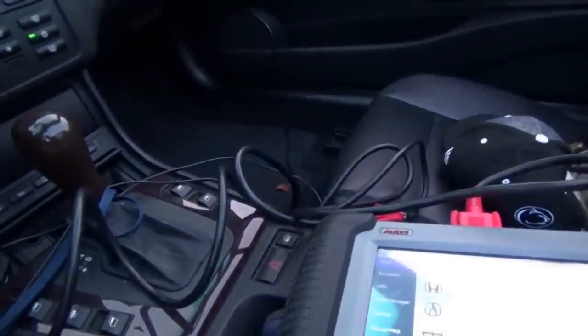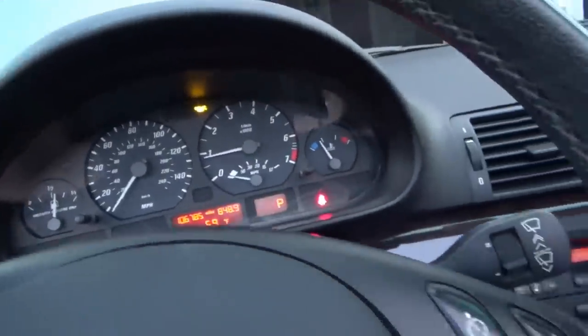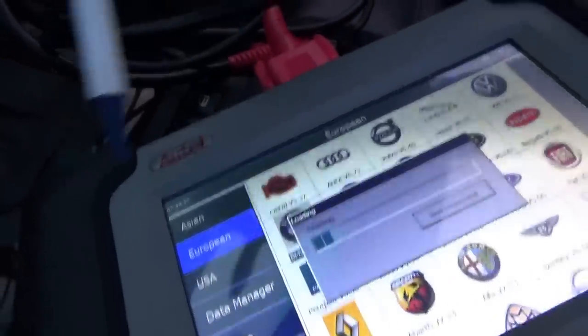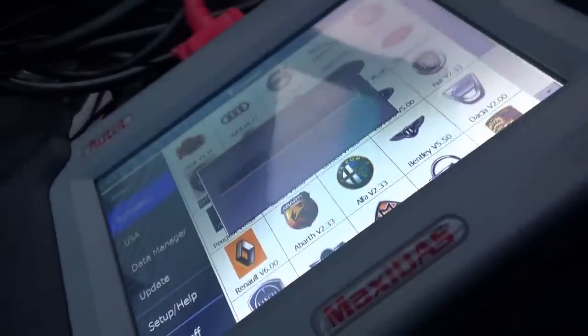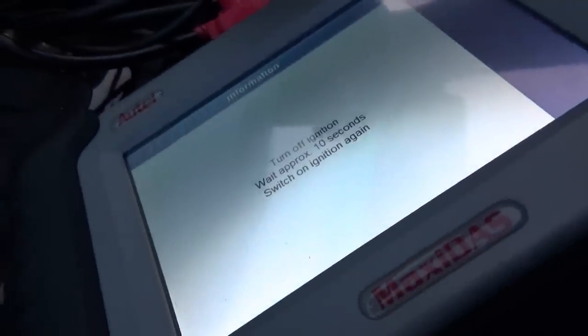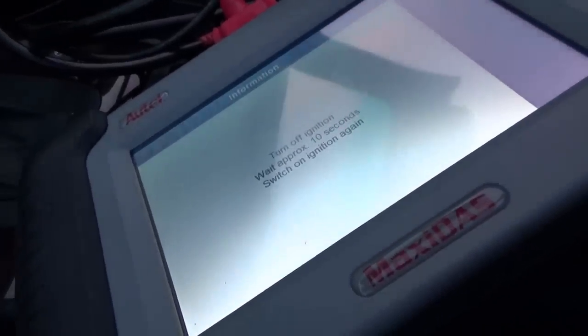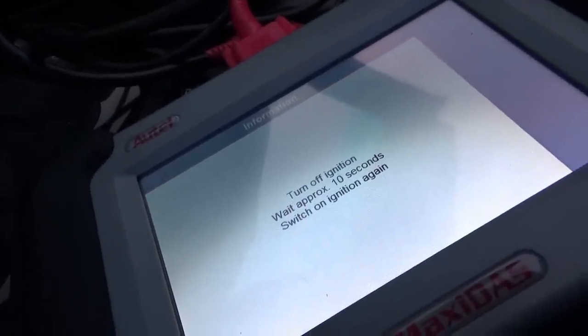The oil light comes on — we already know that's a bad oil level temperature sensor, no surprise. Let's go to European BMW using our Autel Maxidas DS708. Turn off ignition, wait approximately 10 seconds — this thing is picky. Turn on ignition again, turn on ignition. Okay, read vehicle data.